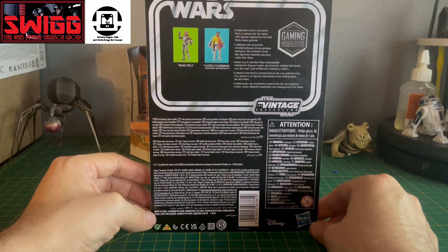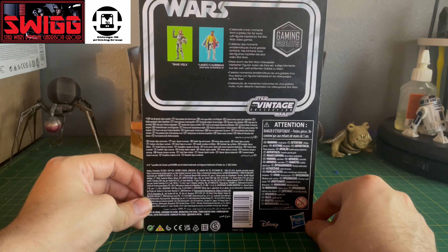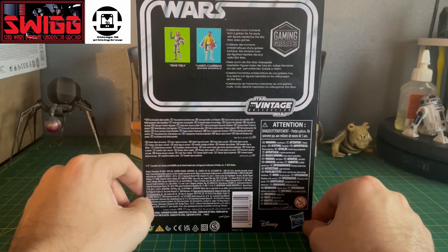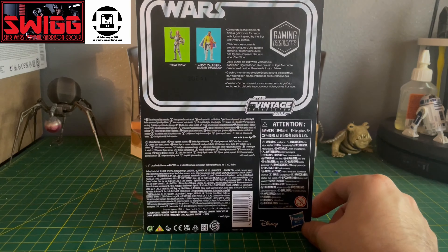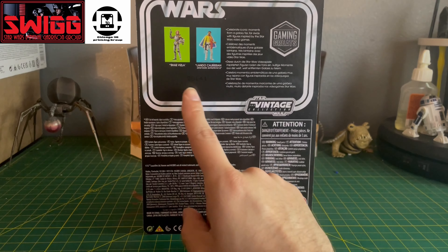This is VC238. This one is included with Shea Vizsla. I do have that one, but I haven't opened it. I'm kind of hesitant on opening that one — I might just do an opening for it whenever I'm at my parents' house, because that's where I keep that figure.